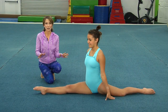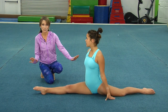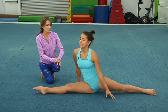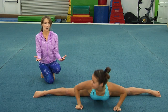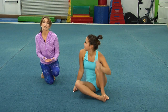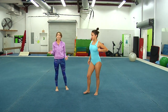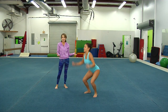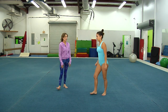Before we actually do the aerial, you want to make sure you have a couple of things. Number one, you want your splits — right side, left side, and center splits. We also need the right strength, so we're going to do some squat jumps and mountain climbers. These are great exercises to make sure you have enough strength to get your body over. You'll want to do 20, 30, 40, even 100 reps.